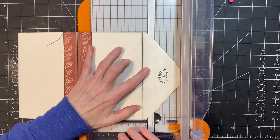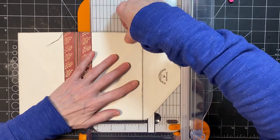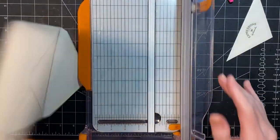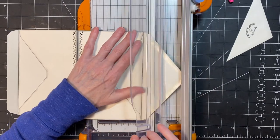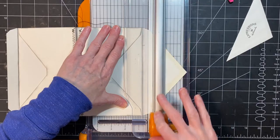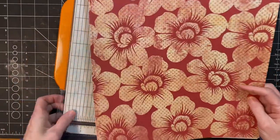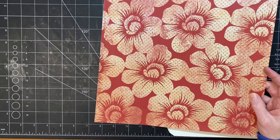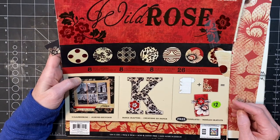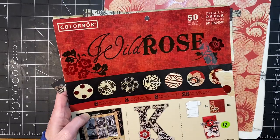So I'm going to cut this down because all of that flap is not necessary. I'm going to do it on both sides. And we're going to use this paper here. I have this paper pack that I found forever ago at a yard sale. There's just some pages out of this that I've been using — Wild Rose color book.